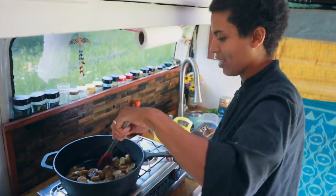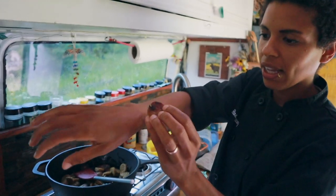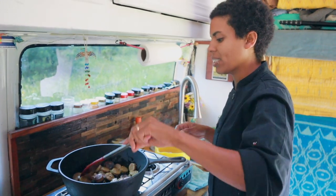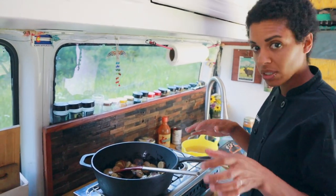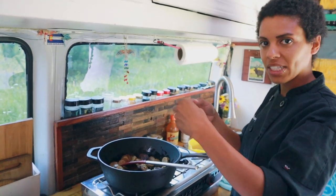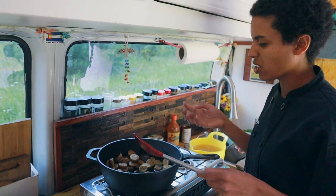Oh yeah, that's what you want — that nice brown caramelization. I'm just going to flip them, give them a few more minutes, and then pull the meat out to the side. Just like last week, I want to keep that caramelization. If I start adding liquid to it, it's just going to make the sausage soggy and that's lame.